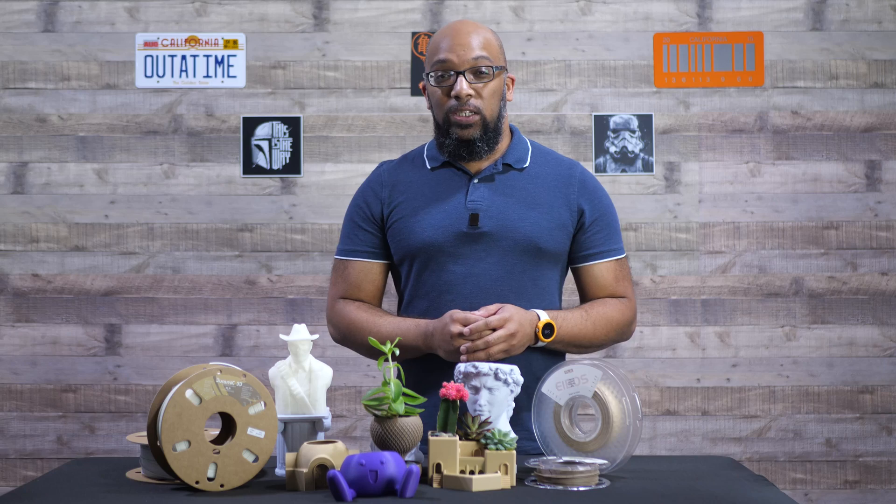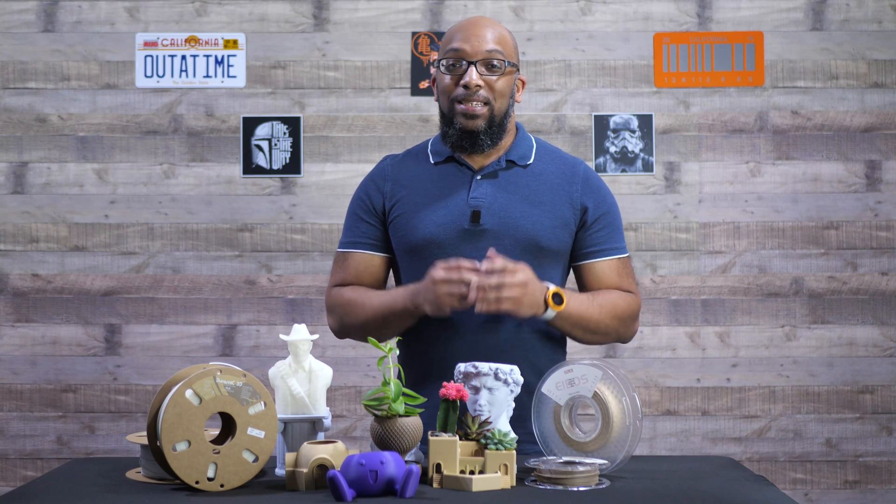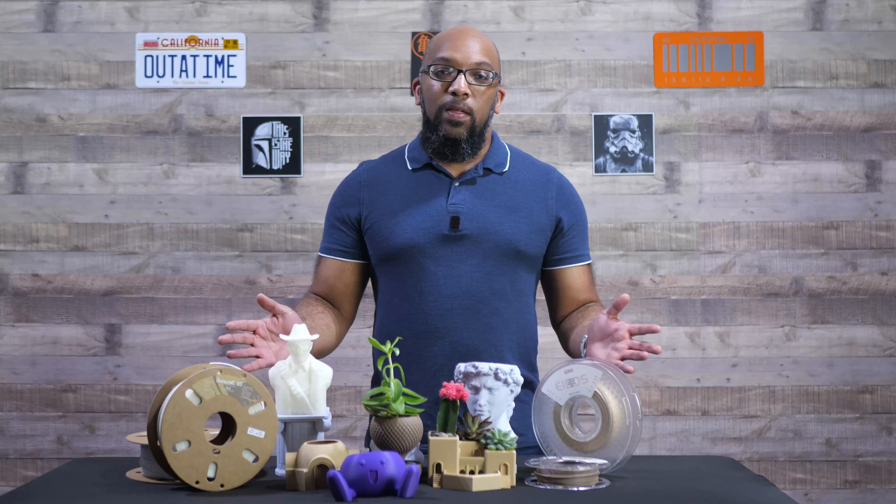Welcome to Figure Feedback. My name is Jeremy. Today I'm going to be talking about a few different types of abrasive filaments that you can use for your 3D printer, and specifically for the FlashForge Adventure 5M, because that is the printer that I use to print everything that's in front of the table in front of me.